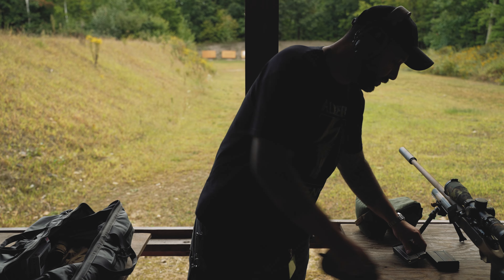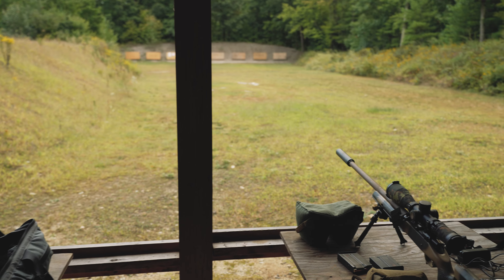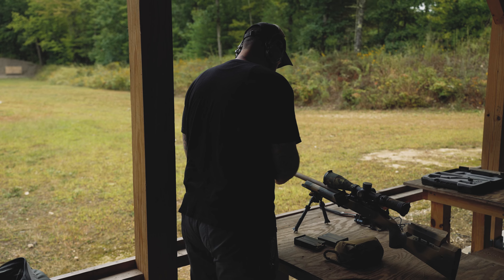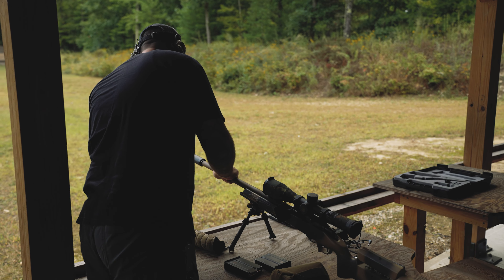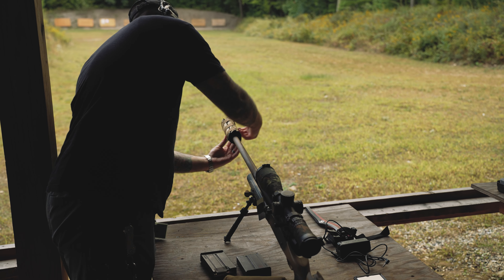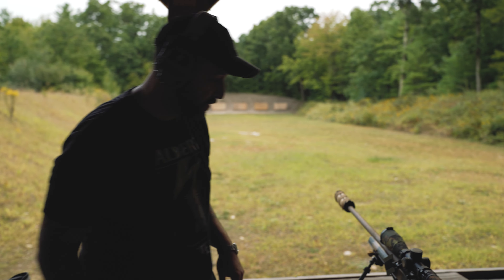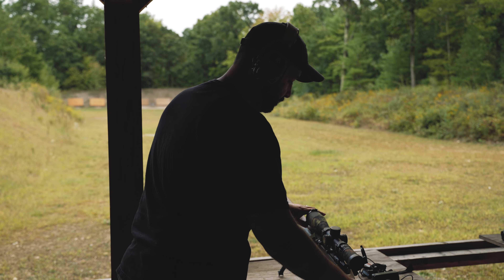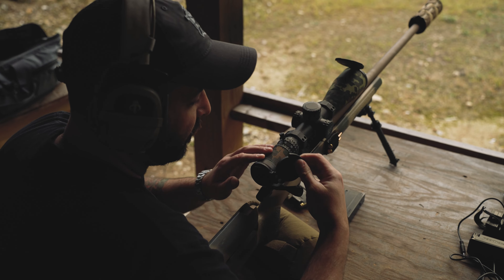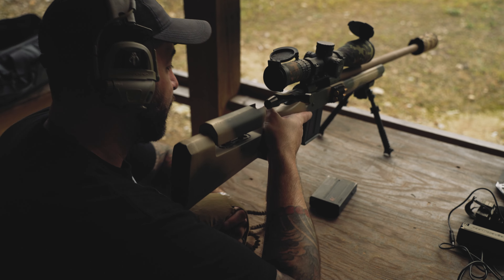Zeroing is going to be super easy — should be quick and painless. I'm going to sleeve this so I can get a nice clean zero without getting a mirage. Our first order of business is getting our zero at 100 yards, and then once we get a good zero we'll get our muzzle velocities, because I still think I've got a little room.